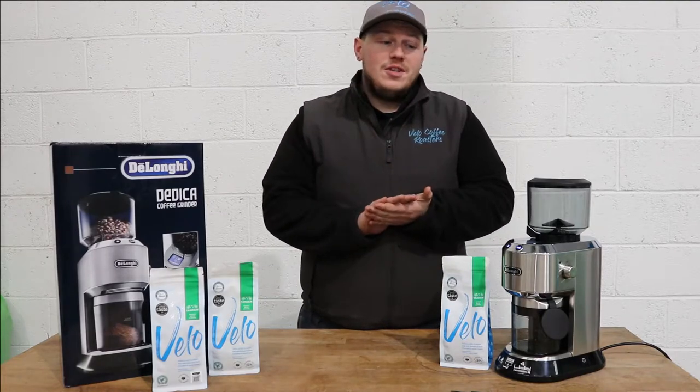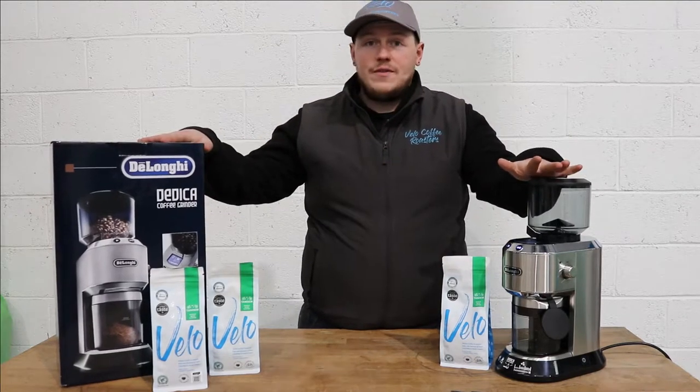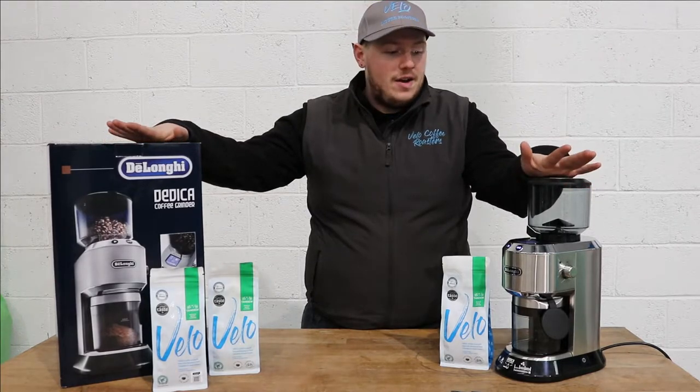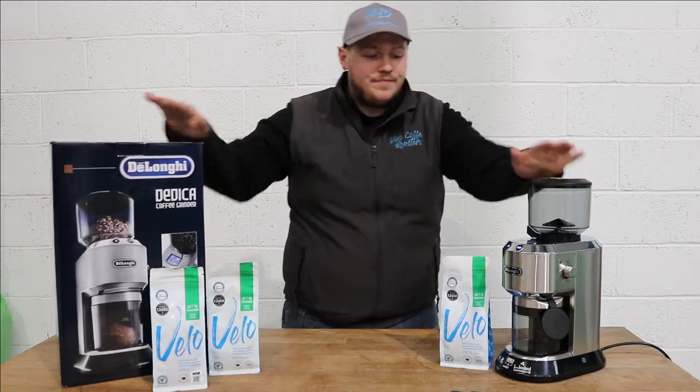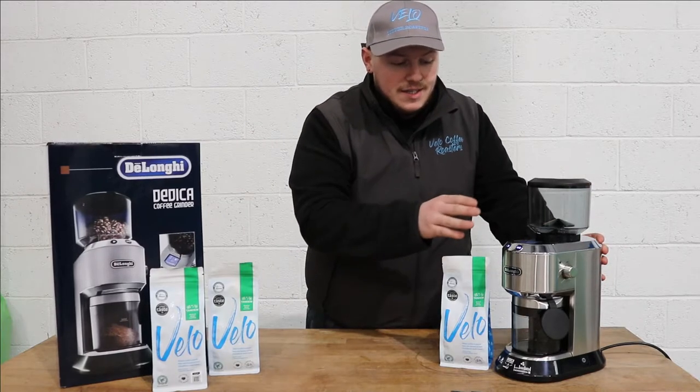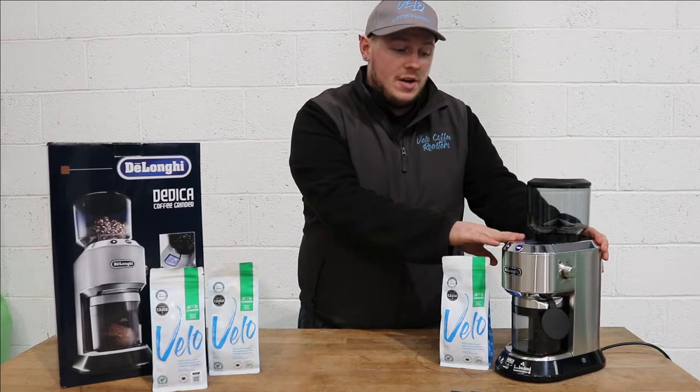Hi guys, Liam here from Velo Coffee Roasters. We've got a whole new range of DeLonghi equipment in and I'm just coming here to show you a couple of bits that we have. The first part is we have this DeLonghi Dedica electric burr grinder.